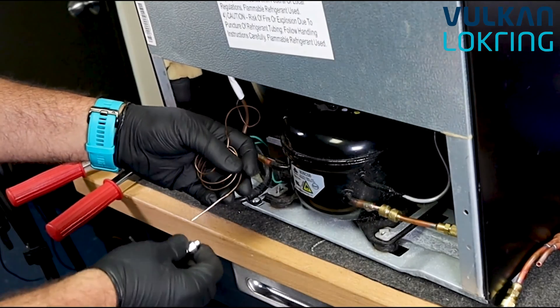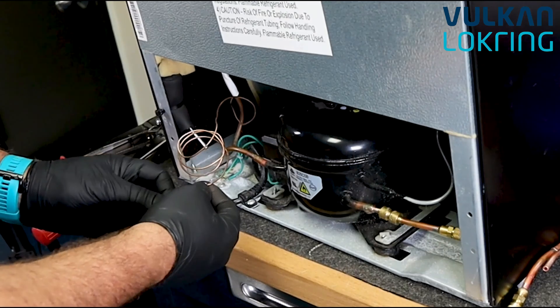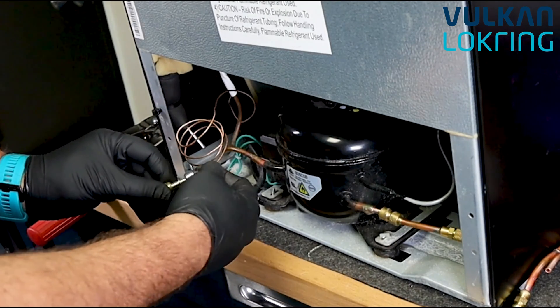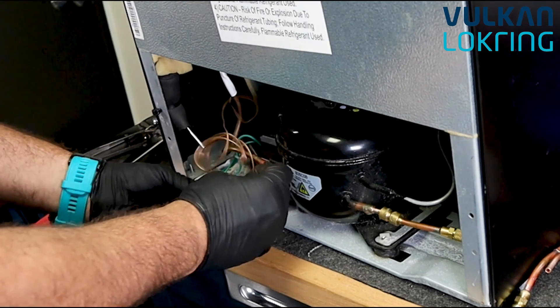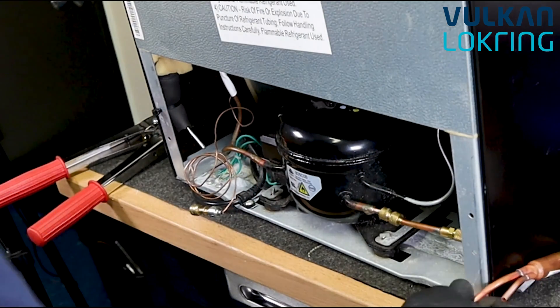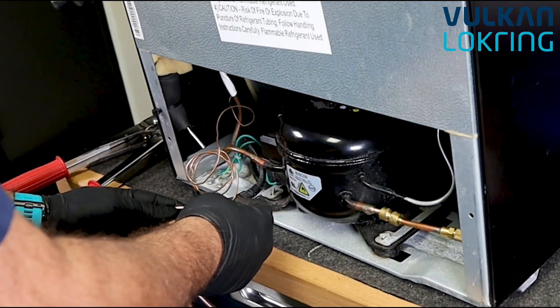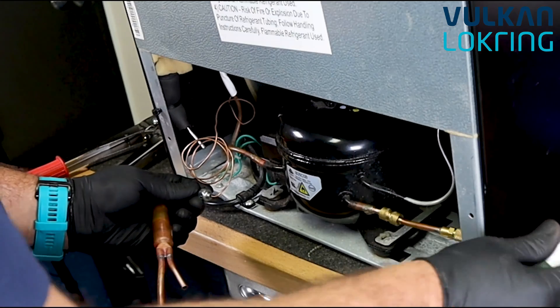Next, Charlie is going to install the capillary tube connection. In this case, he wants to push the capillary tube until it just protrudes from the end of the connector and make a slight bend. This becomes our capillary tube stop — that'll allow us to maintain the position of the capillary inside the connector.